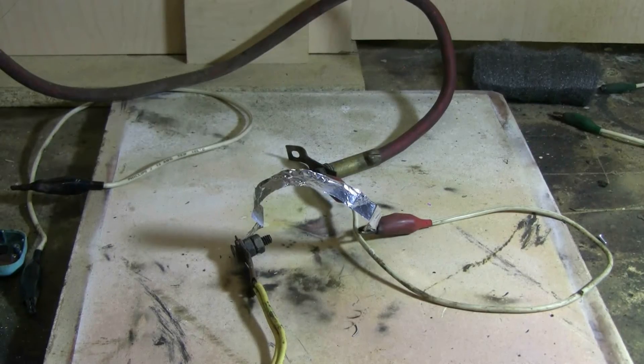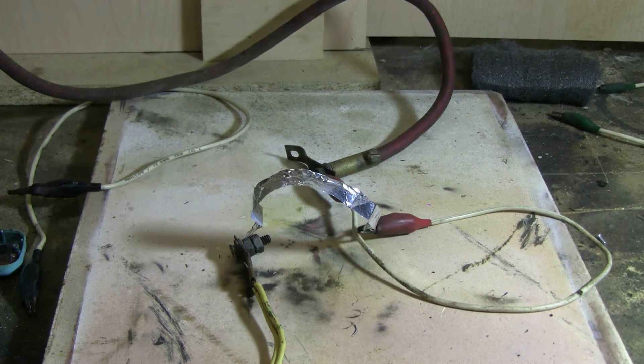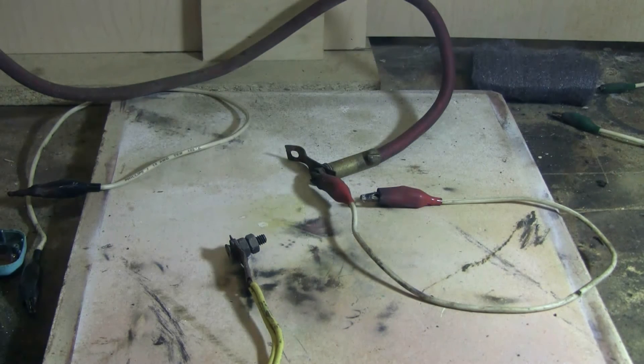This time I have a thin strip of aluminum foil connected to the cap bank. And here goes. Well, that vanished completely in a puff of smoke.